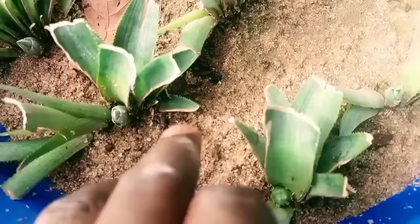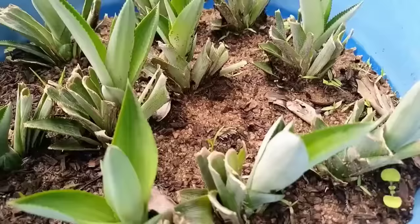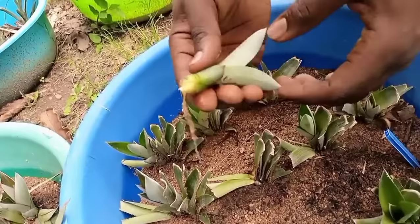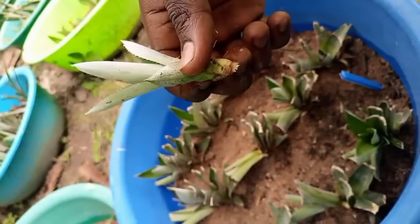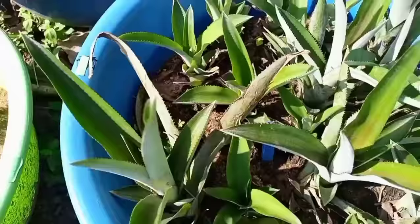At two months after planting, the buds would have grown into plantlets. At this stage you have three options: one, harvest and transplant all the plantlets to stimulate other buds to grow; two, harvest and transplant only the big plantlets, leaving others to grow more; or three, leave the plantlets to grow for another month or two if you want your first pineapple fruits faster. After three months, the plantlets would have grown much bigger and can be harvested and transplanted.